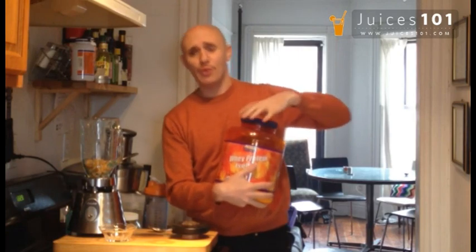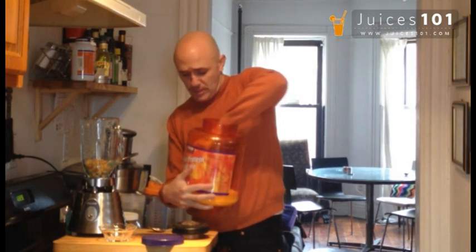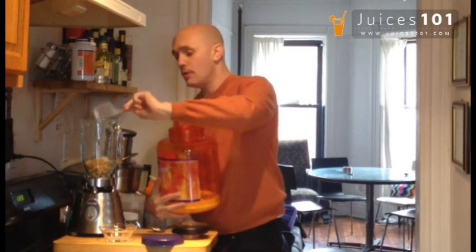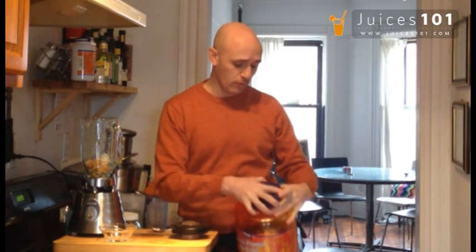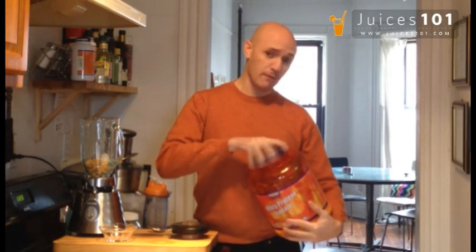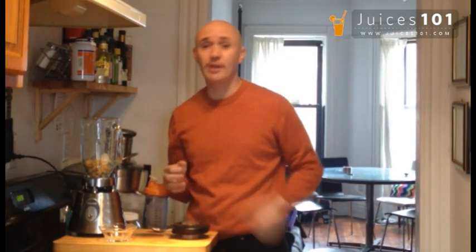If you want to, you can also add some protein powder. If you have organic protein powder, that's perfectly allowed when you're on a cleanse, when you're juicing. This is a great way to get your protein, and it's also a great drink you can have after a workout or as a breakfast replacement. Use one serving, or as much as you want — use an organic protein powder, of course. Don't use any of the low-quality stuff you see out there. The cashew nut already has a lot of protein in it, so you might not need a lot. I didn't put a full serving of it.